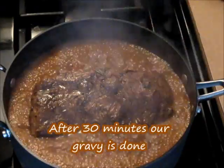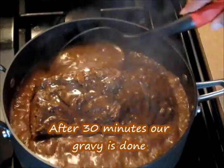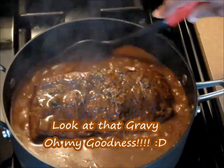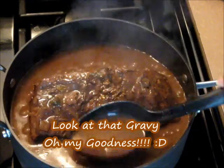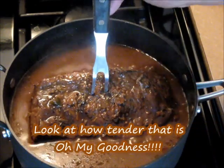Time is up — it's been about 30 minutes now. Look at that gravy — oh my goodness, look at that. Look how beautiful that is. Let me show you how tender that is — look at that.